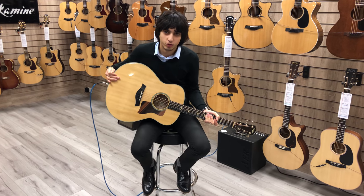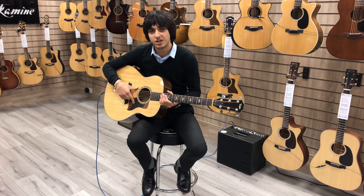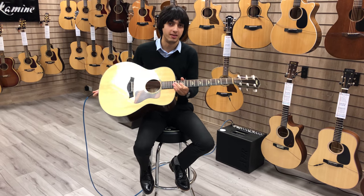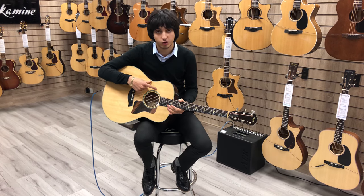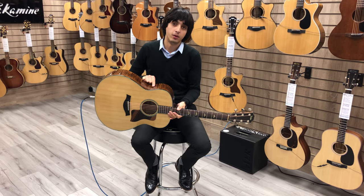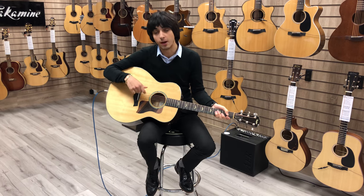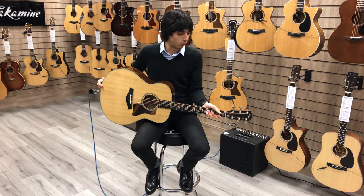Hi guys, it's Nasser from Rimmers Music in Bolton, and today I've got with me the Taylor 618E Jumbo Acoustic Guitar. As you can see, it's a very nicely made instrument. We've got a solid-lupped spruce top, a maple body, and the traditional ebony fretboard and bridge, which Taylor are quite well known for.